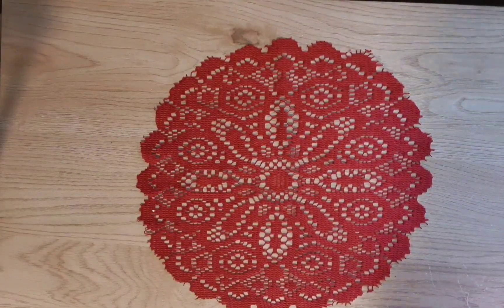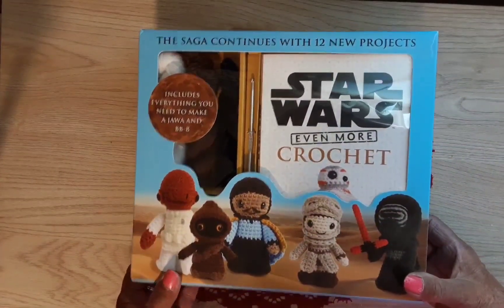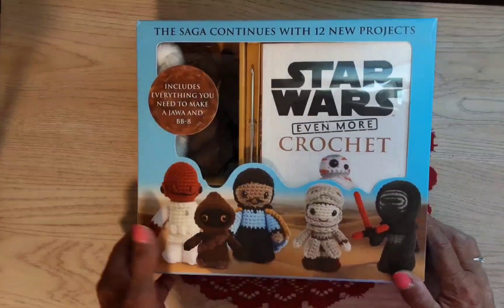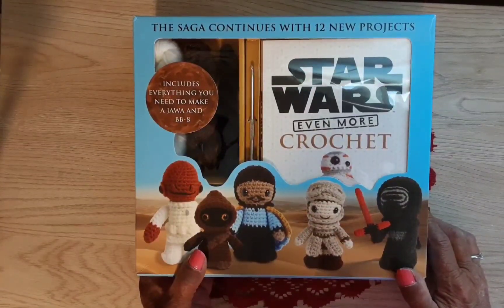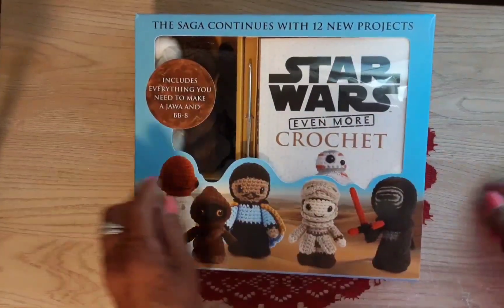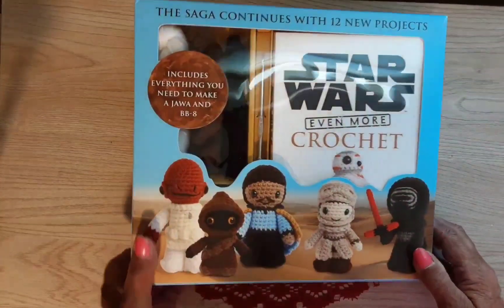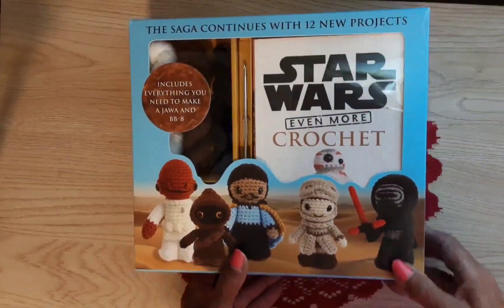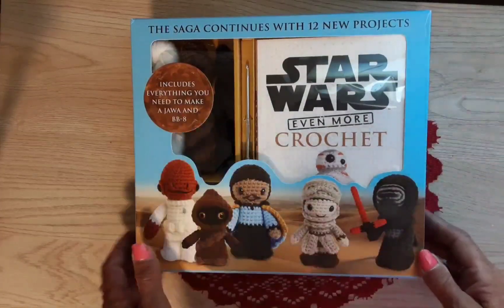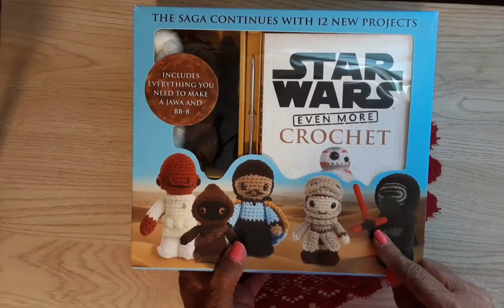So this is a Star Wars crochet kit! I used to crochet way back in the day when I was like a teenager, but the only thing I could do was make a square — make a long chain and then make it into a square, make the square bigger and bigger. My blankets would always be all crooked. But this would probably be good for a beginner, I hope.